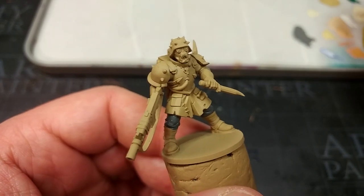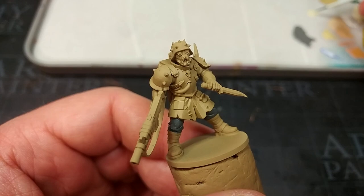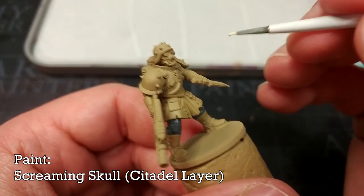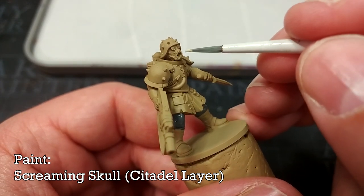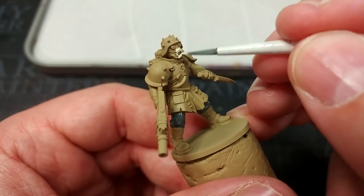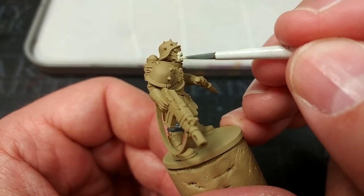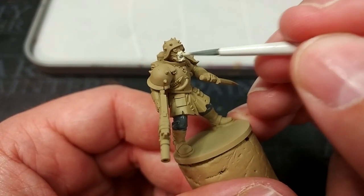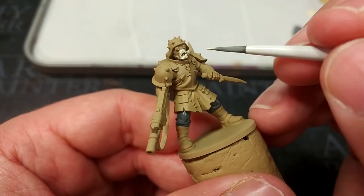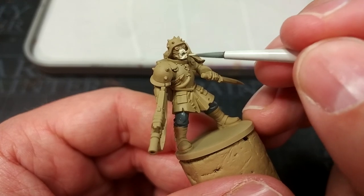Having just mentioned painting the lower points of detail first, this next one might surprise you — I'm going to paint in his teeth first. I've got Screaming Skull and I'm painting these now because ordinarily you'd be painstakingly painting in the teeth with a tiny brush, trying not to hit the rest of his face. By doing the teeth first, we get the hard stuff out of the way, and then painting in the mask around them is going to be way easier.